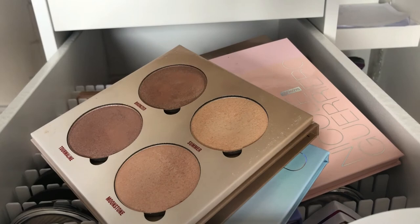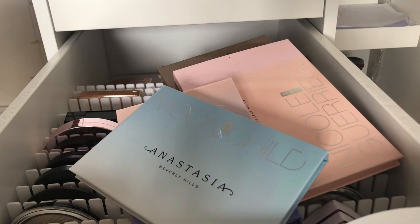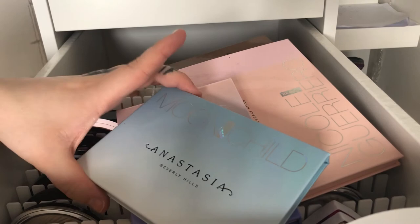I really recommend the palettes if you're looking for a highlighter palette, but in most palettes you get some shades that won't look good on you and some that will. So maybe it's better to just buy single highlighters instead of palettes, depending on what you want.